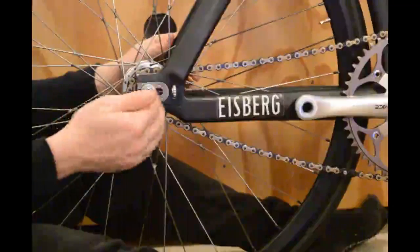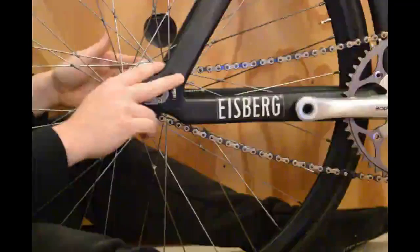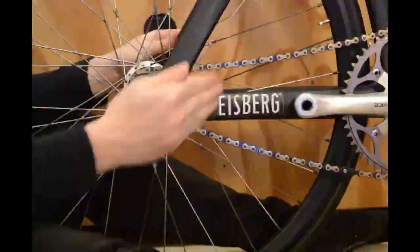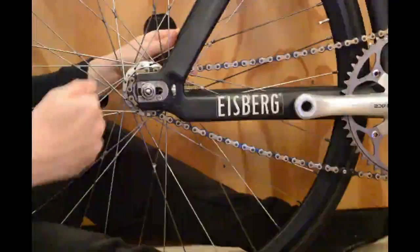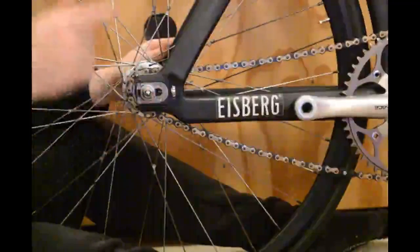Without those screws, what you do is move one side back a little bit, tighten it up, move the other side back a little bit, tighten it up — and you gradually walk the wheel backwards in the dropouts until it's sitting where you want it to sit.